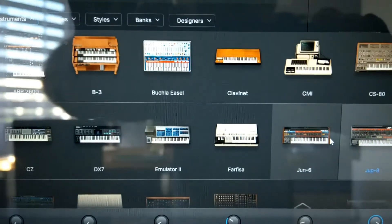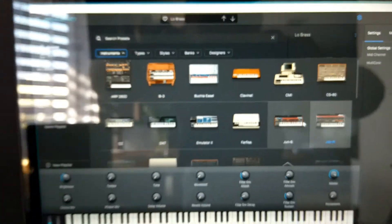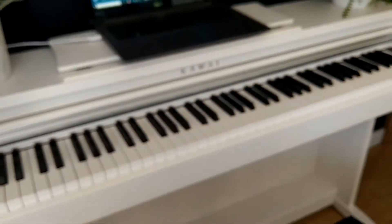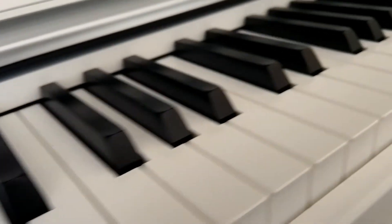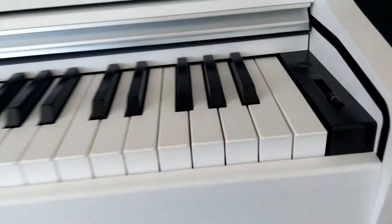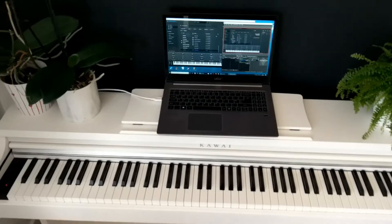We will connect a Kawaii KDP digital piano to a computer and we will be playing it using a software synth instrument. This is Arturia Analog Lab 5 and we will be using it to play a fully featured full-size 88-key weighted piano. So if you are excited just like me, stay tuned and we will start very soon.